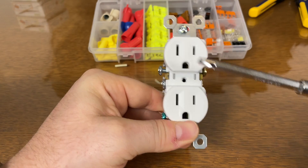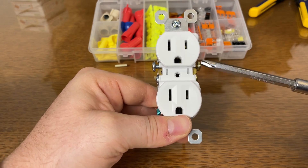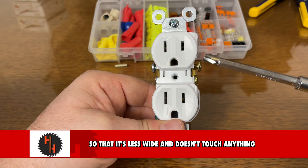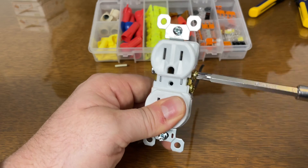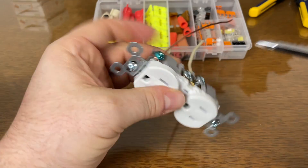If you're not using both sets of screws, go ahead and screw in the extras. This will be hot, so if it touches a metallic box, a ground, or anything else, it'll short out. It's just good practice.